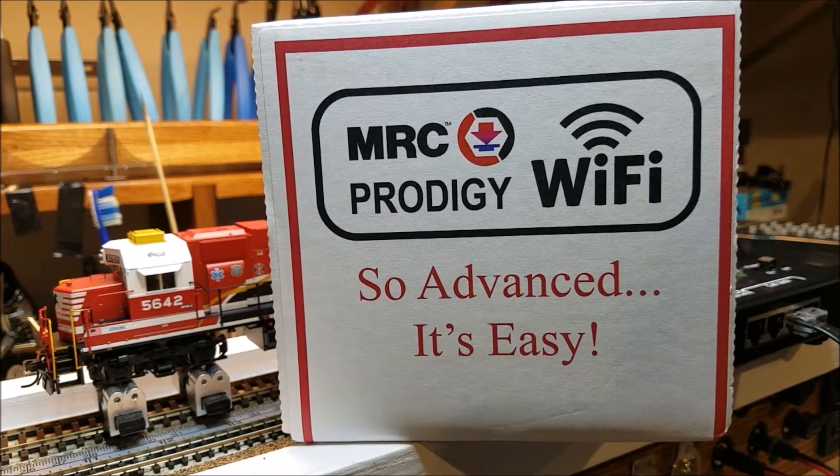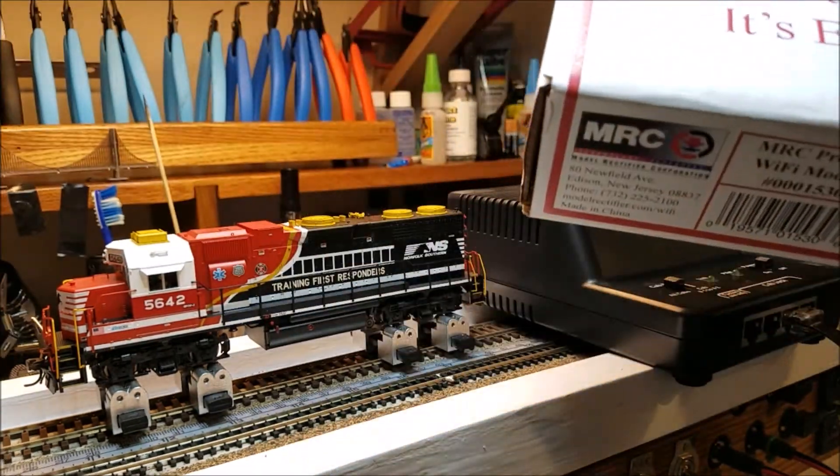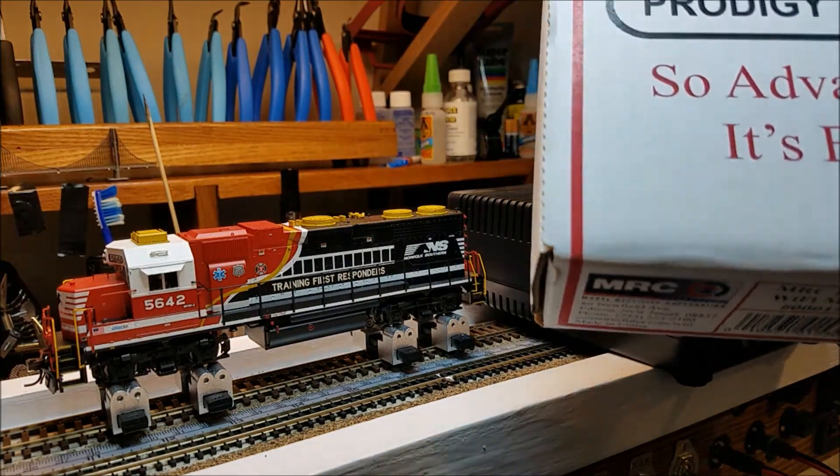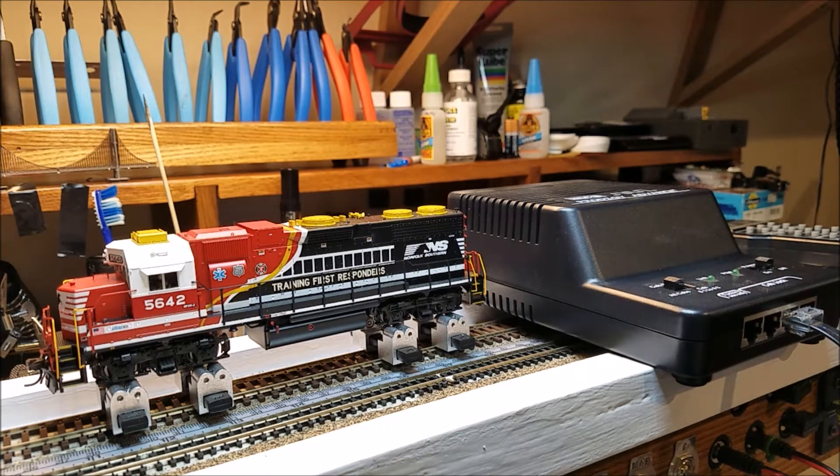Today I've got a MRC Prodigy Wi-Fi, and what I want to do is unbox this thing and go right directly to the hookup on it, just to see if this thing is as easy as they say it is to hook up.